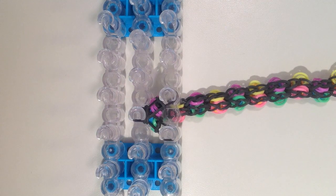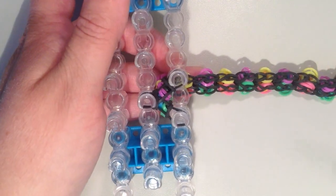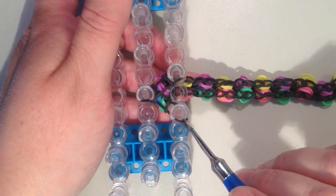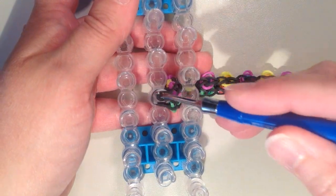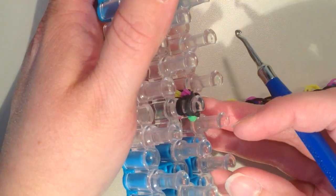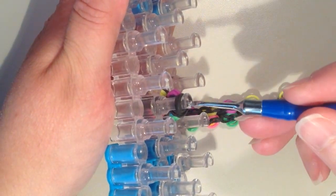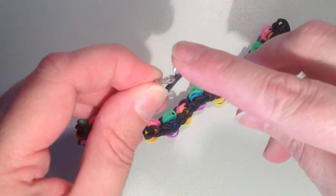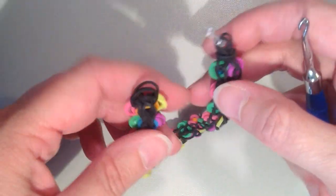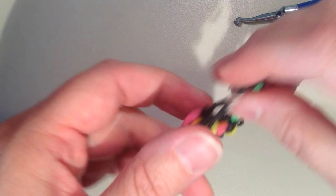When the bracelet is the length you'd like, make sure the last layer placed on is the two straight black bands, not circles. Take the band on the pin closest to you on the right and move it into the center, then take the other band on the right and move it into the center so all four bands are on one pin. Take the bottom two bands and pull them over the top. Pick up the remaining two bands on your hook and pull the bracelet off. Attach an S clip through these two bands on one side, then hook the clip through the bands on the other end.